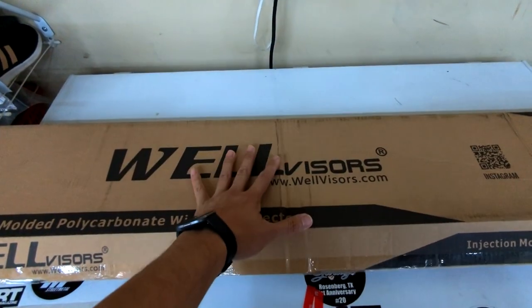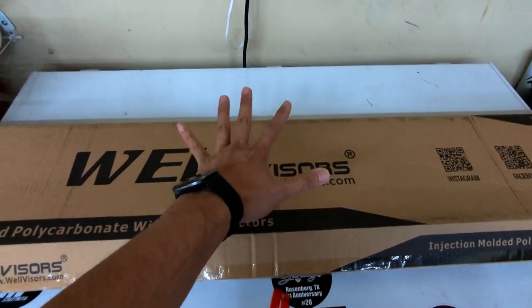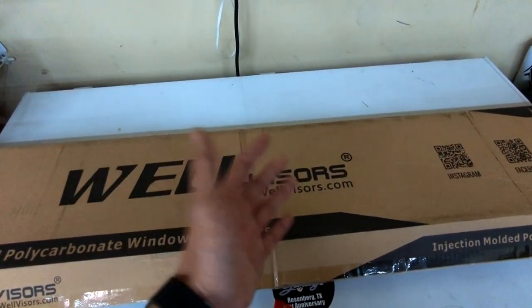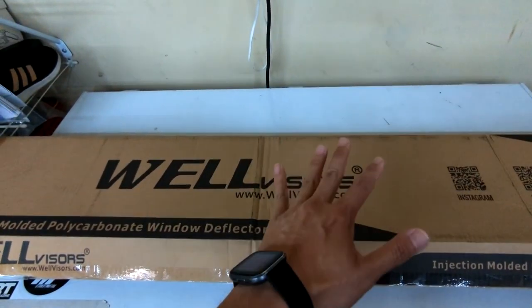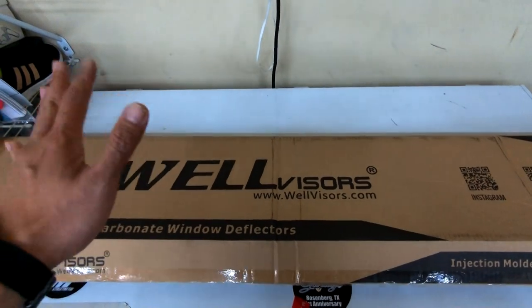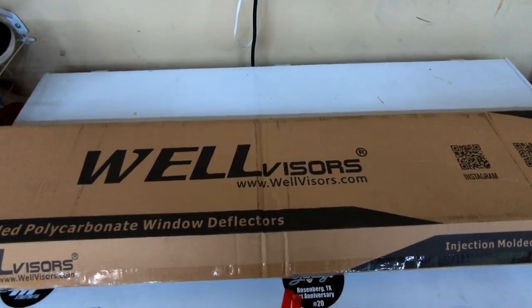When you order this kit, it basically comes with two fronts, two rears, two alcohol wipes, and some weird yellow stickers that I honestly don't even know what they're there for. So first, what we're going to do is take the alcohol wipes, wipe down the side of the visors where they would stick, and then we'll start sticking it on. So without further ado, let's get this install started.